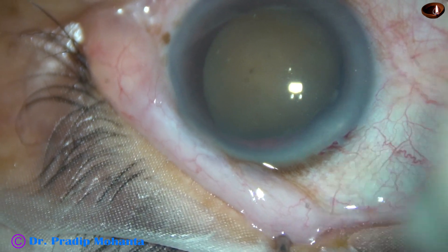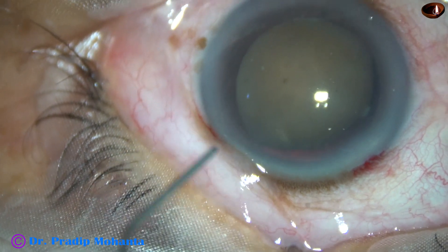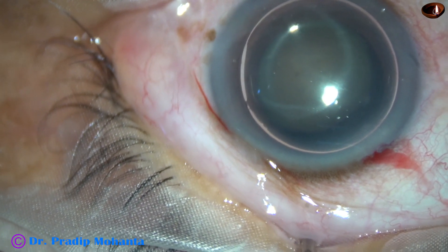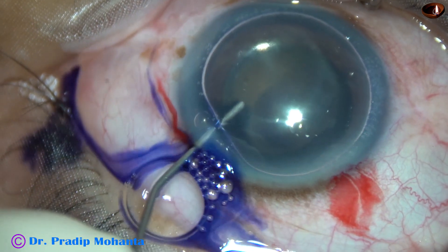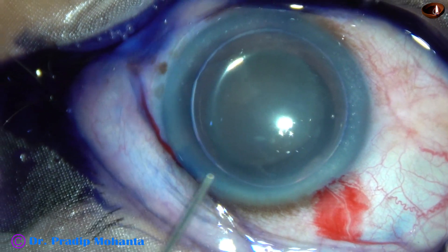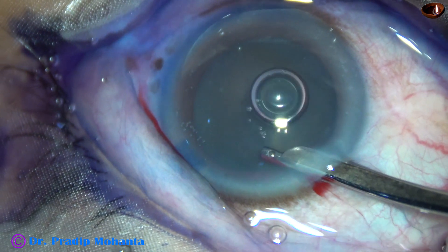I have taken up this case for surgery. I don't know whether there is any zonular weakness or not, but it is likely that this cataract is associated with zonular weakness. The sequence of events in this case is likely to be a hypermature morgagnian cataract, and then the liquid part has been absorbed. The patient probably had a mild form of phacolytic glaucoma, and gradually the patient recovered on its own. The patient has come for surgery very late, but it could be because of the lockdown due to COVID-19.